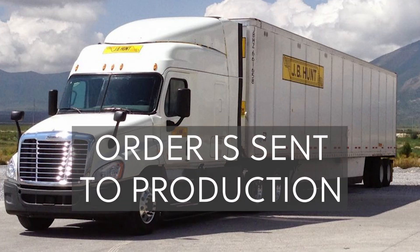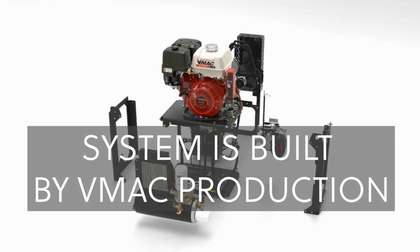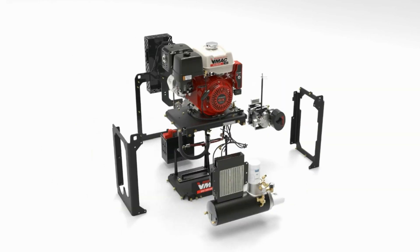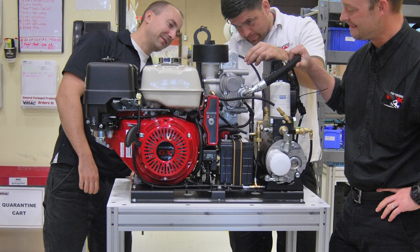When the order goes into production, the system is built into whatever configuration is ordered. This includes a Honda GX390 engine, VMAC rotary screw air compressor, wasp tank, throttle control, drive system, and battery. The system is then twice tested for quality control before being crated and shipped with any additional accessories or service kits required.